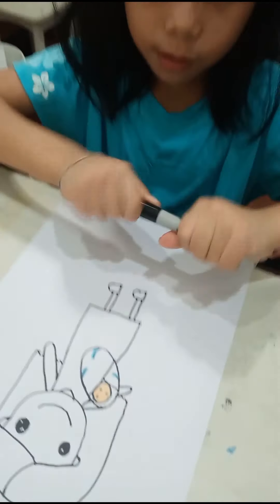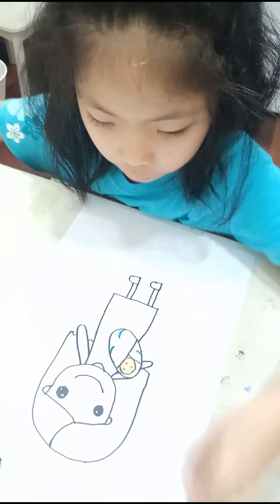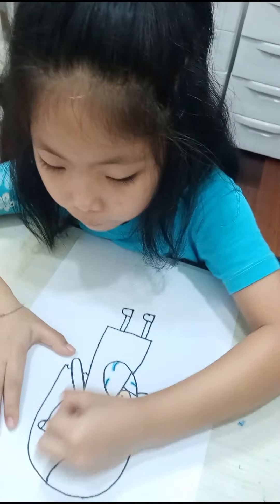And then we're going to color them all together. We're going to use this first.